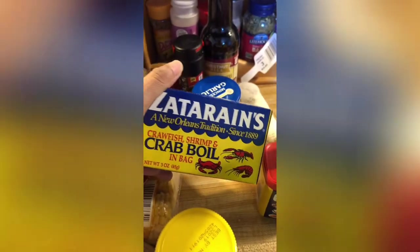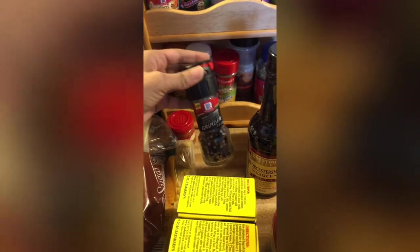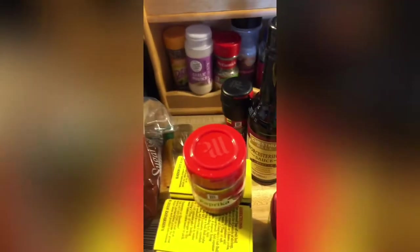I also got the bag-style crab boil that you can put in the pot — two of those just to be safe. Some garlic cloves, minced garlic, and the Worcestershire sauce. I bet everybody says that wrong. And ground pepper and paprika. I also have some corn and potatoes.